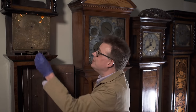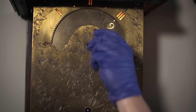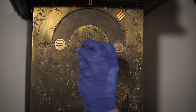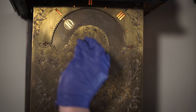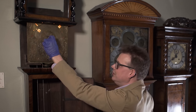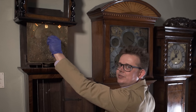If I want to set the time, I stick the key on this square and simply turn, and as I turn you'll see the nine disappear. On the left-hand side the ten will appear. This is what we call the wandering hour dial, because the hour wanders up and over during the course of an hour.